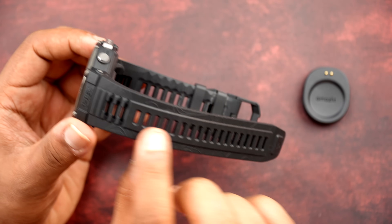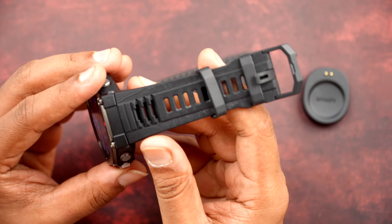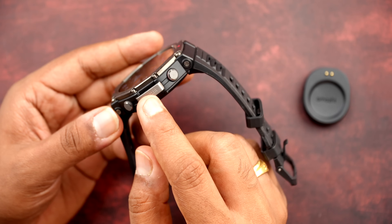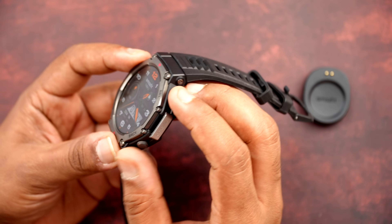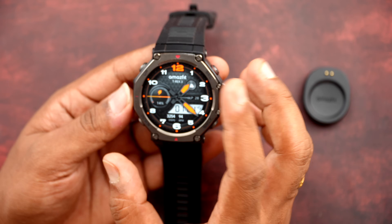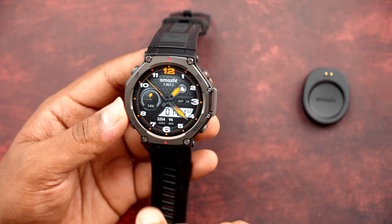The ruggedness is carried forward in the design of the strap as well. It looks very good and is comfortable to hold. You can also change the strap using the included accessory. This is made of a durable stainless steel bezel — previously it was plastic/metal only, but this is a more rugged construction. It features a large 1.5-inch AMOLED display with a peak brightness of 2000 nits.